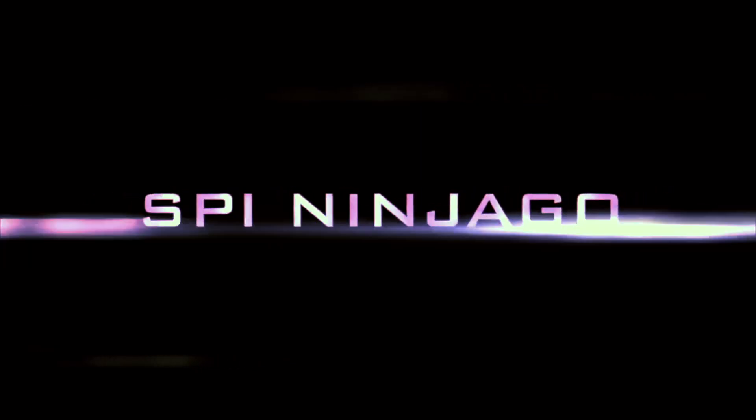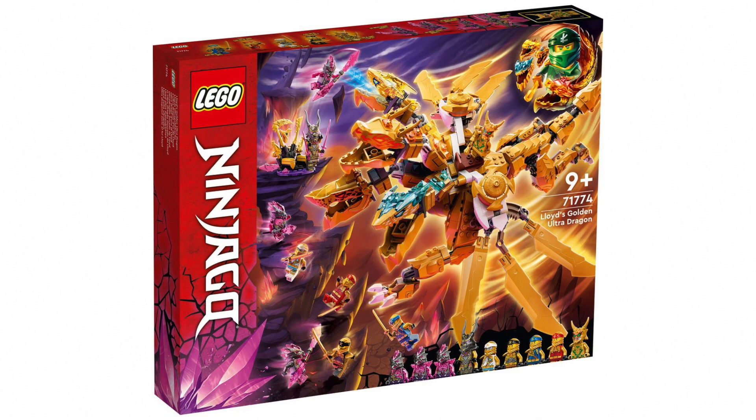SPI. What's up everyone? It is I, SPI, and in this video I'm going to be talking about the new Ninjago Summer 2022 set, Lloyd's Golden Altar Dragon.